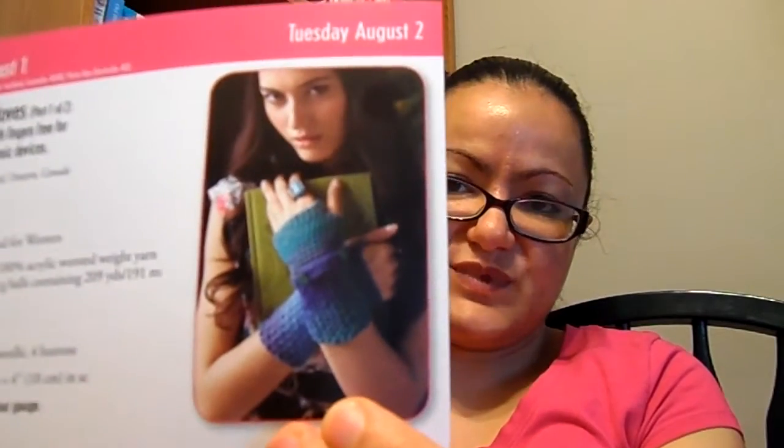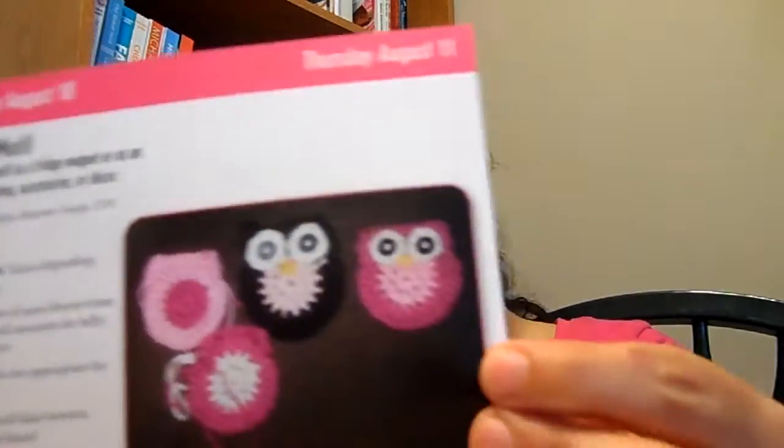August 1st and 2nd is fingerless gloves — those are pretty cute. The 3rd and 4th is part 2 of those fingerless gloves. The 5th, 6th, and 7th is a shawl for a doll. The 8th and 9th is a textured wintered cowl — that's a really pretty cowl, but I don't want to make it. The 10th and 11th is a little owl motif — that is so cute.